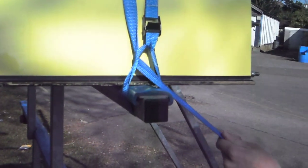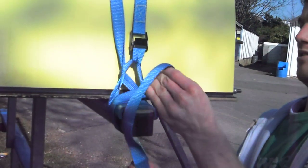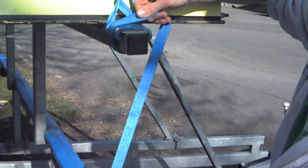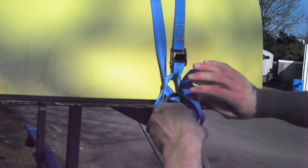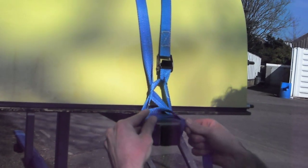This is the point where you need to keep the strap tight at all times. Bring it round once, twice. And then holding it tight still, switching, bring it through, like this, like that.